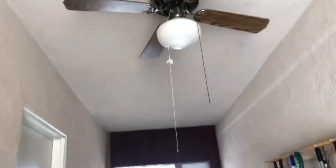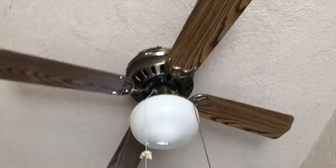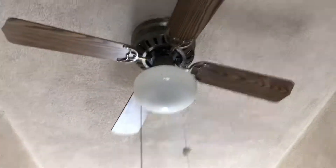This reminds me a lot of a Bahama, and I'm sure you guys would think the same, but this is not labeled anywhere. Nothing on top of the motor, nothing.